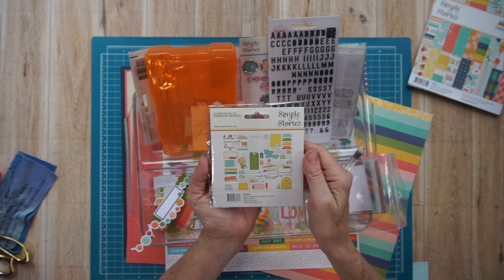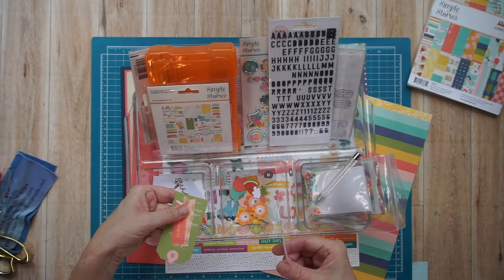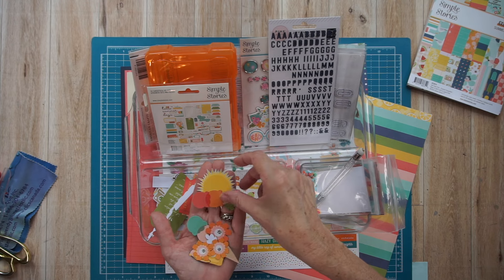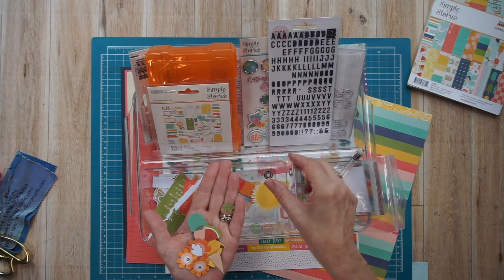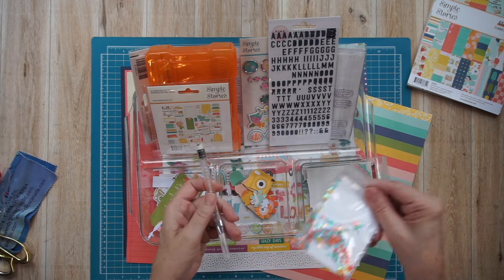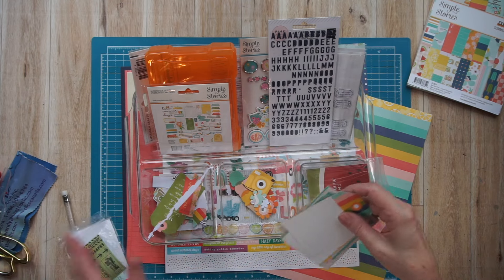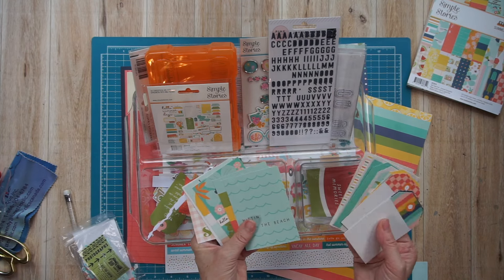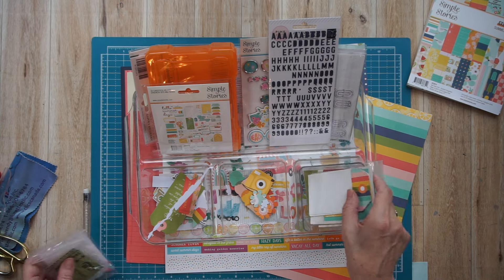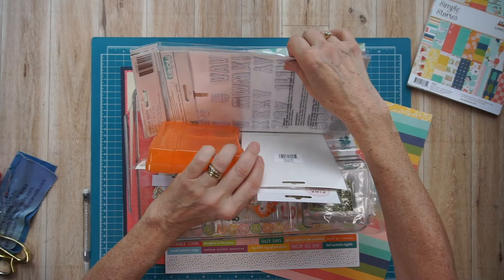In this embellishment tray, I have a narrowed-down selection of embellishments. I'm showing you an ephemera pack that was in the main kit, again from the Simple Stories Summer Snapshots collection. In my hand right now I have fussy-cut pieces — a sun, a couple of ice cream cones, some flowers, a camera. All of that was fussy cut from cut-apart sheets in the main kit or that six by eight paper pad. I also have tags and three by four cards from 12 by 12 papers in the main kit, and some self-adhesive threads from the Simple Stories Just Beachy collection.